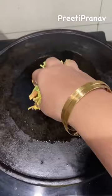Mix all the ingredients and keep for around 20 minutes. Then you can add red chili in it. I have put a little garlic in it and spread it well.